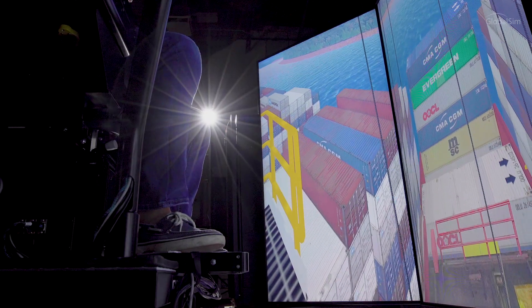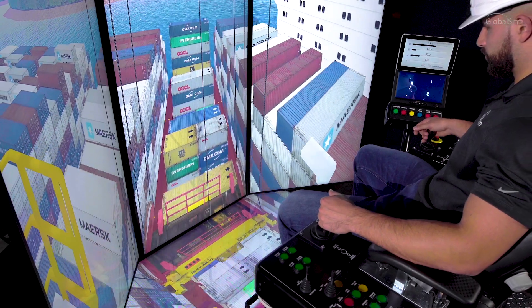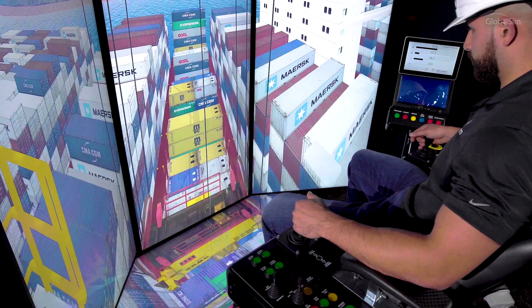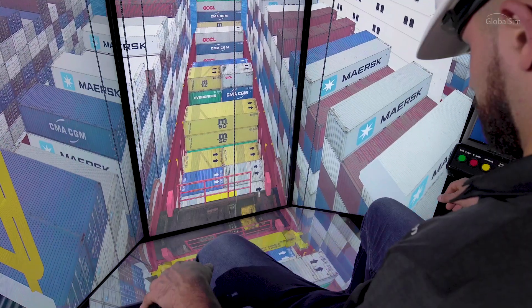This base simulator system offers an elegant solution for many companies. Its compact size doesn't compromise on image clarity and realism. Every GlobalSim simulator offers the same powerful graphics engine to give operators an unprecedented training experience.